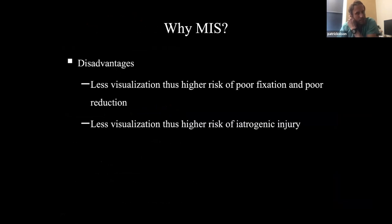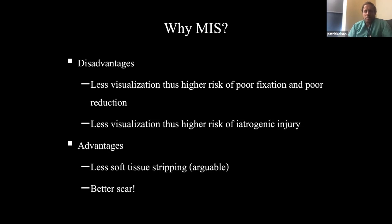Why minimally invasive? The disadvantage is less visualization, so a higher risk of poor fixation, poor reduction, and arguably higher risk of iatrogenic injury — but if you do it right it's pretty low. The advantages include less soft tissue stripping, though that's arguable depending on whether you keep the pronator quadratus intact. I think the best advantage is a better scar, and I'll show you why I think that's a great advantage.